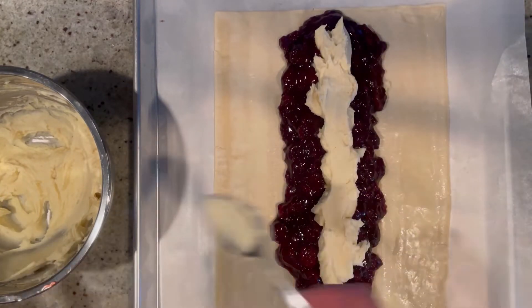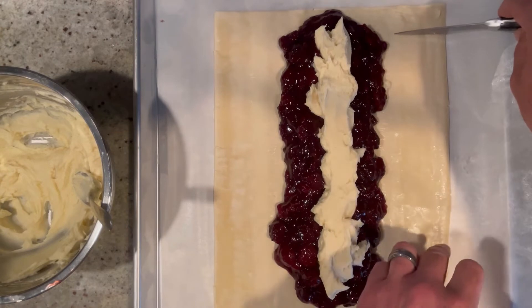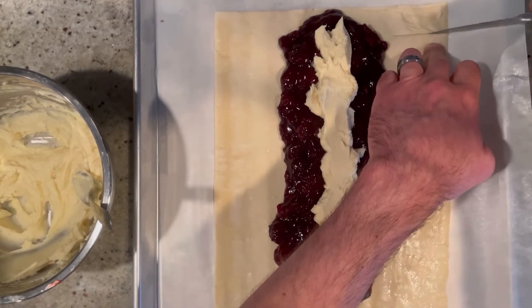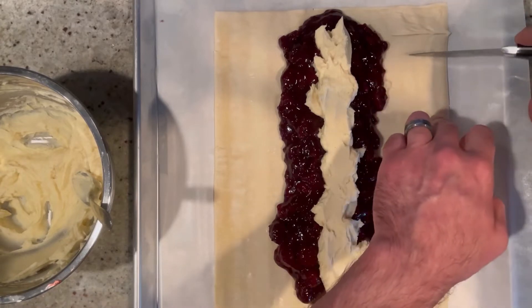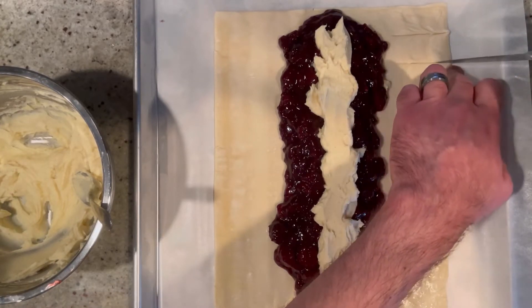Now with a knife we're going to make ten incisions down the sides — just about an inch apart. You don't want to get right to the cherries; you want at least half an inch in between. We're going to do this down both sides.